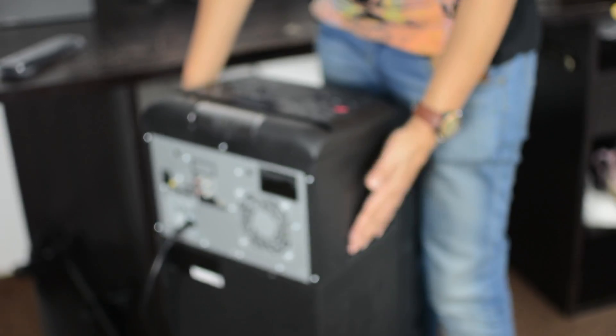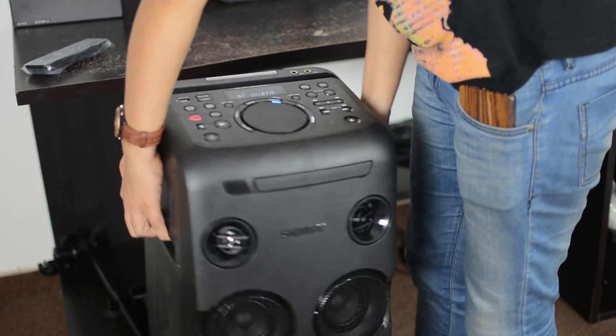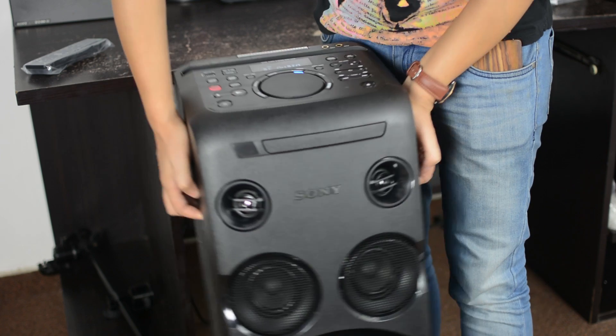The speaker's weight is 14kg. There are two slots on either side for you to pick it up easily, making it very easy to relocate within your home despite its weight.